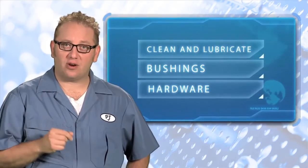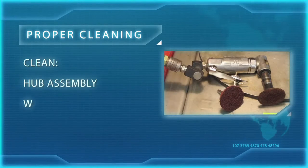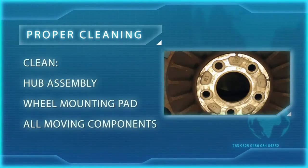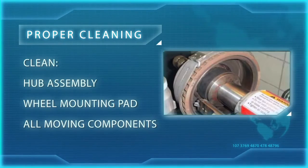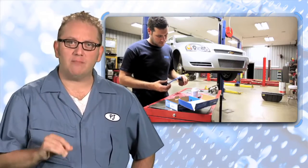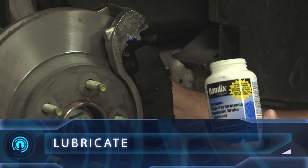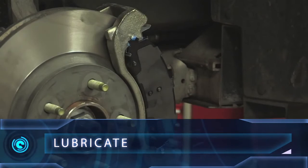Once you've addressed the problem areas, you're ready to thoroughly clean and lubricate all bushings and hardware. You can't skip this step. Proper cleaning is one of the best defenses against brake noise. Remember, one of the most common customer concerns is brake noise. It can also become your most common customer complaint if you don't take the time to lubricate exactly as recommended for the brake type.